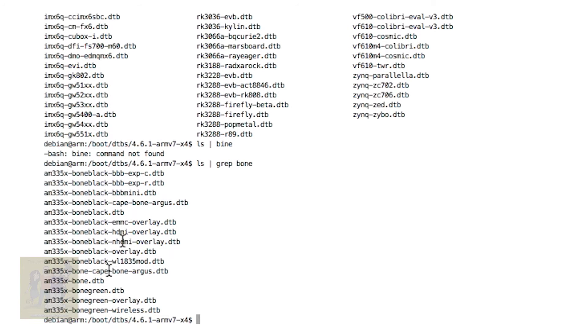There it is — you can specify these different ones; for example, this one enables HDMI. Each one of these is different, but none of these will enable the specific serial port I wanted. So you use the overlay in addition to whatever device tree you want. By default, this is the one that Debian is going to load when you boot. So how did I tell it to load the overlay files? How did I tell it to do that? It was pretty easy.